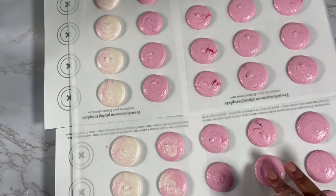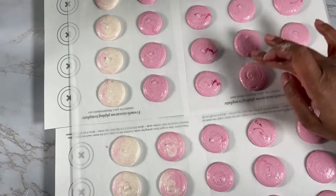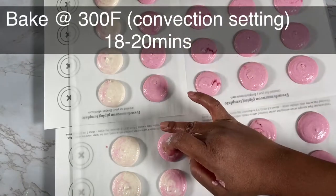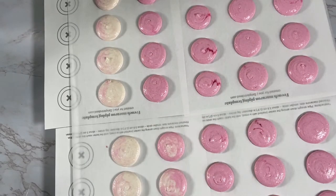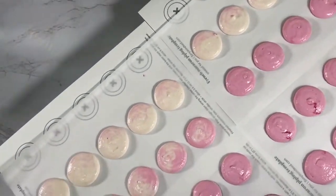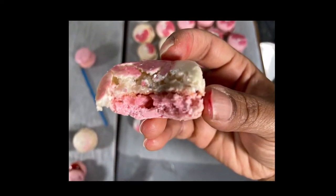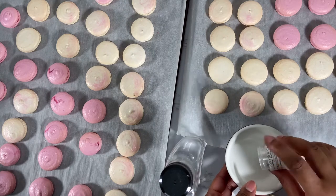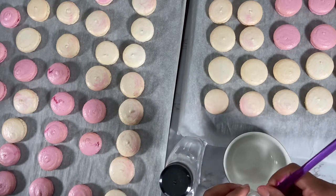Leave your macarons to rest for about 15 to 20 minutes until the top is dull and no longer wet before you bake. Bake at 300 degrees Fahrenheit using the convection setting in your oven for between 18 to 20 minutes. You'll know your macarons are done when you can peel them off the parchment paper easily and the top no longer slides when you touch them. Leave them to rest for at least 10 minutes before decorating.